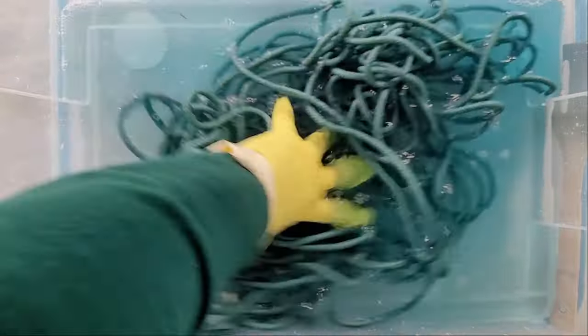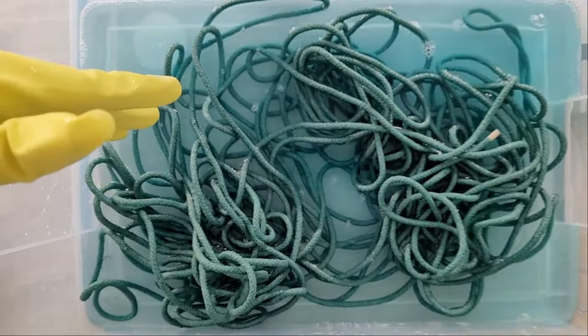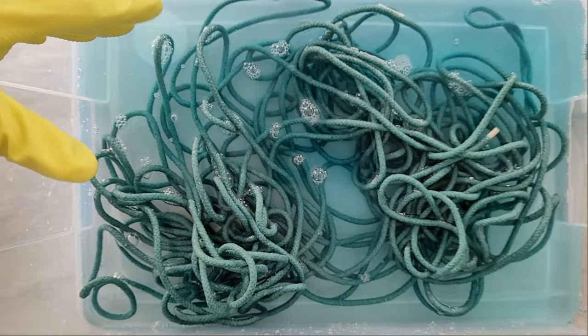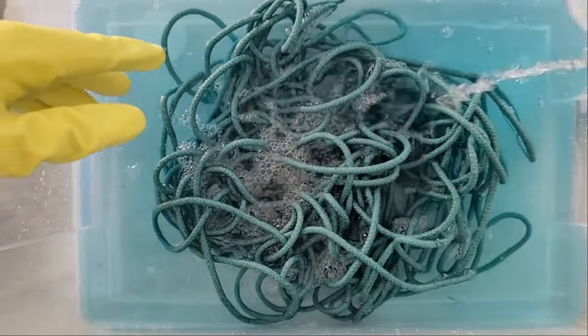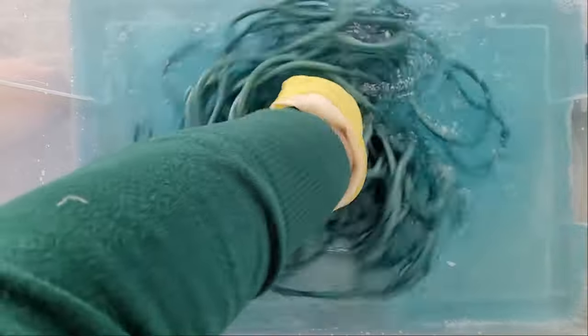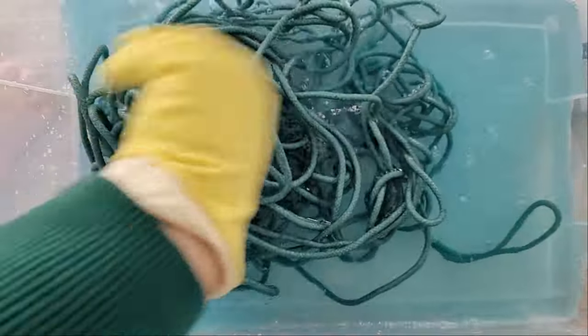After we get all this excess dye off with the cold water — the cold kind of sets it — we'll wash it. You can either wash it in here with warm water and dish soap, or you can actually throw it in your washing machine after setting it with the cold water and wash on a warm cycle with your normal laundry soap. I'm probably just going to wash mine in the sink.